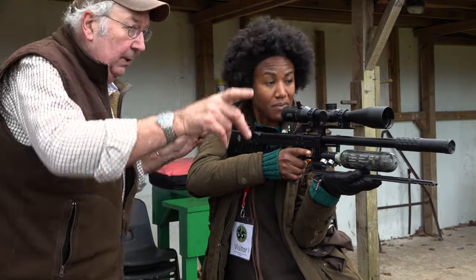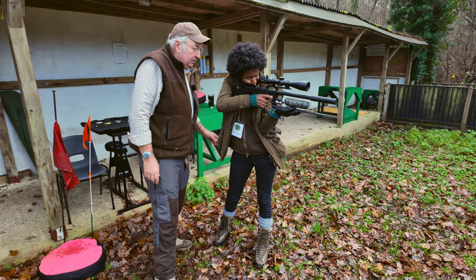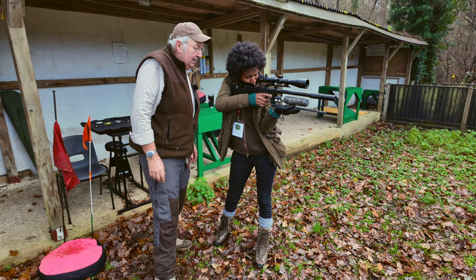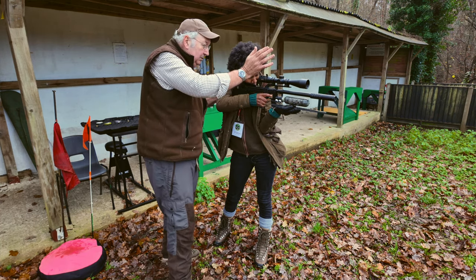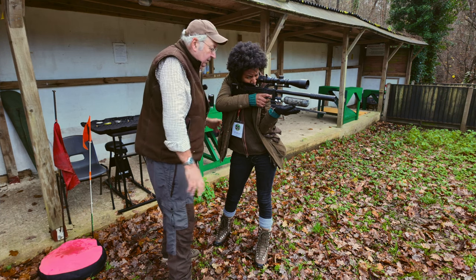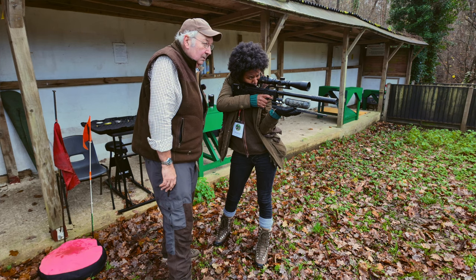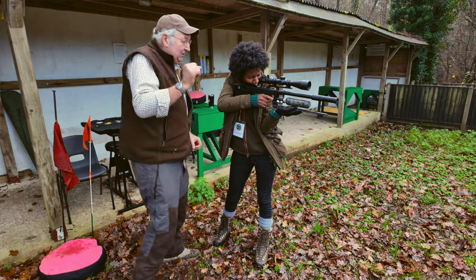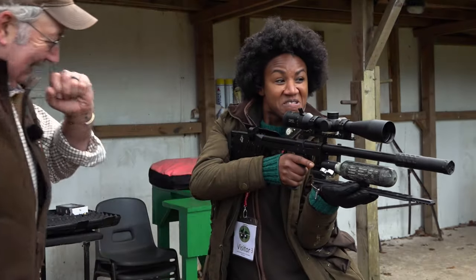Now I want to introduce another thing — breathing. Look through the scope, get it somewhere near. Now breathe in deeply and tell me what happens to the crosshair. It rises up. So breathe in to bring it up, let it out to drop it down onto the target, then squeeze the trigger. Just a fraction up — relax. Your expectations are a tad high at this stage.